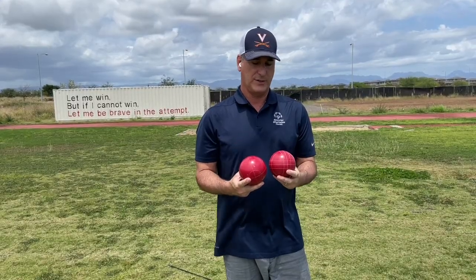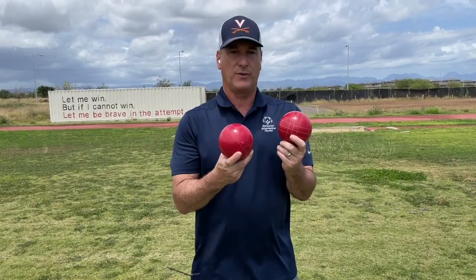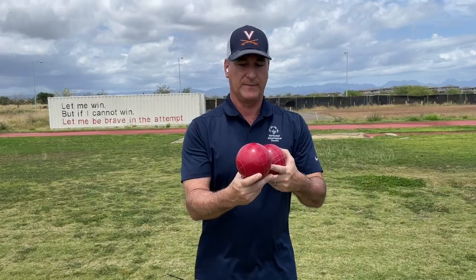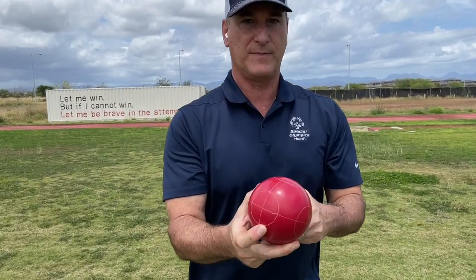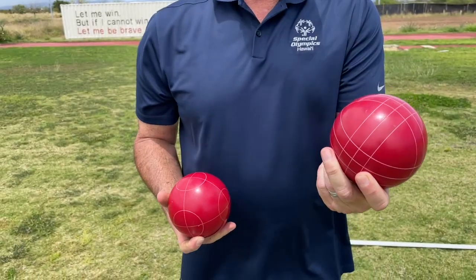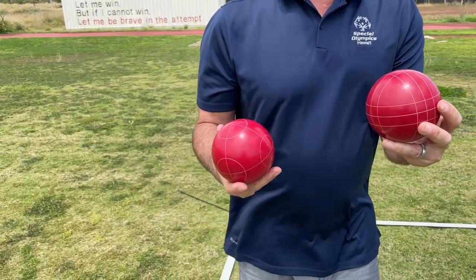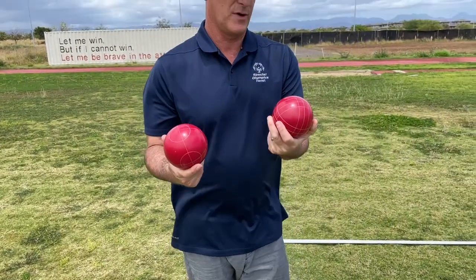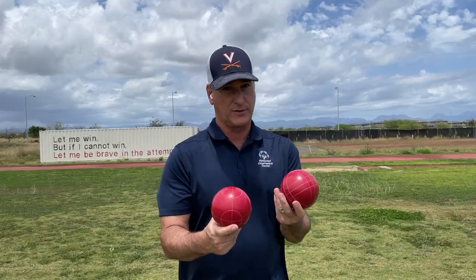One of the things I did want to call your attention to before we did that, since we're doing a close-up shot here, is you notice that these are both red bocce balls, but you notice that they're actually striped a little bit differently. So in this case, this bocce ball has a combination of stripes and circles on it, and then this bocce ball actually is all stripes.